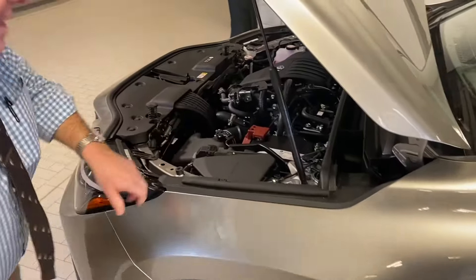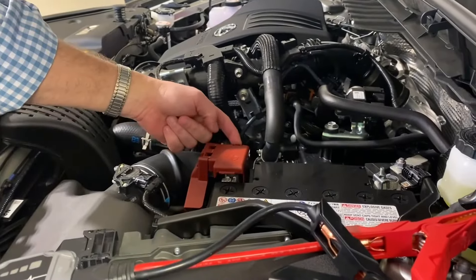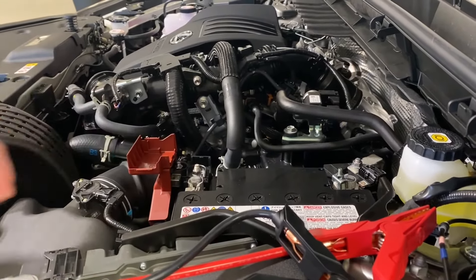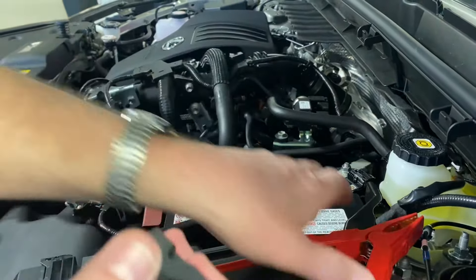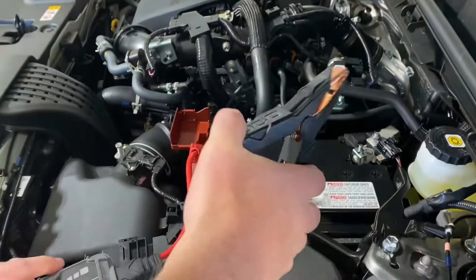We're going to use a Jiffy jumper for this example. These brand new 2022 NXs have a little latch here on the positive post — you just pull that towards you and hinge it up. You're going to hook up your positive to the positive, which is signified by the red cover, and your negative to your negative. This car is ready to be jumped. Let's go give it a try.